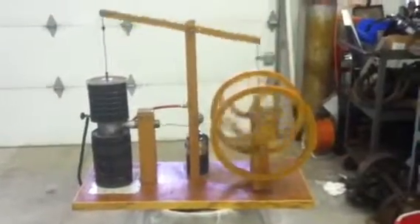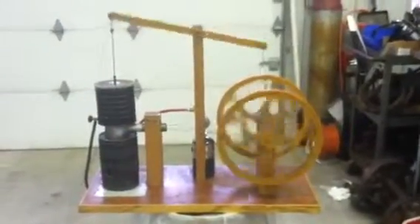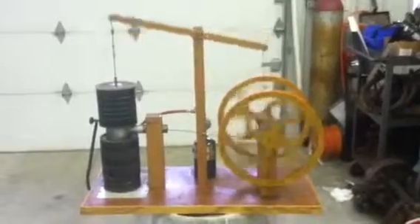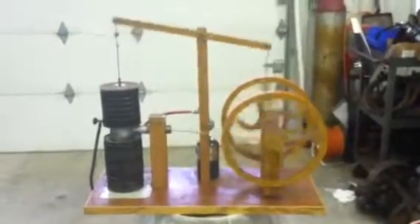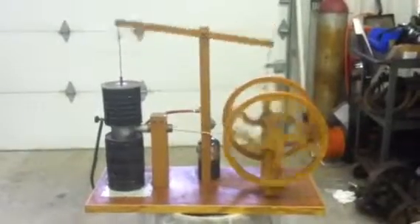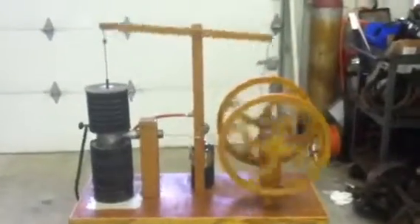Here's my wood hot air beam engine. I bought it in May of 2014, got her fired up here running pretty good. Doesn't run real fast. Got a little portable propane tank back there, little regulator on it, burners down underneath.